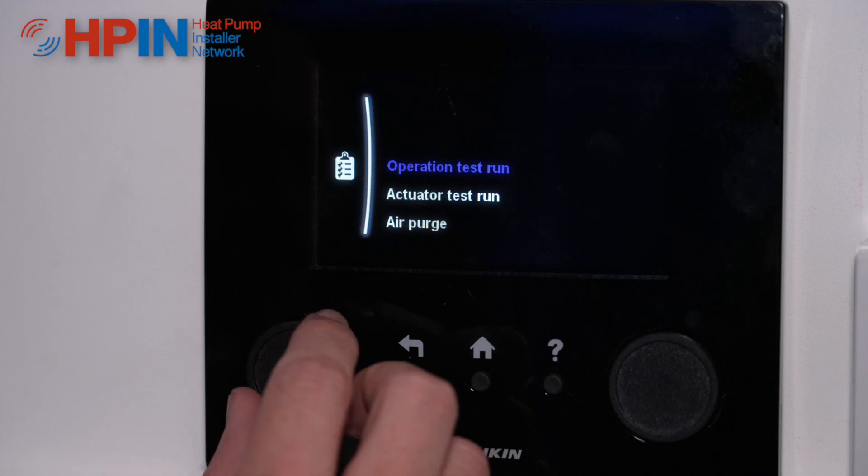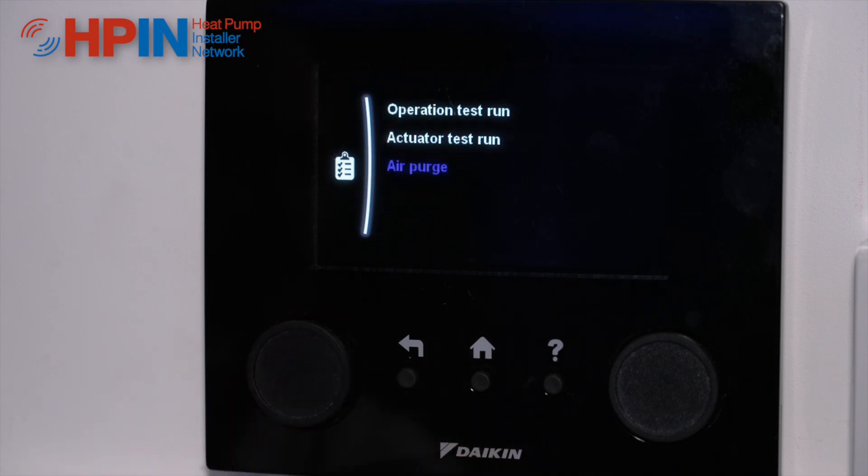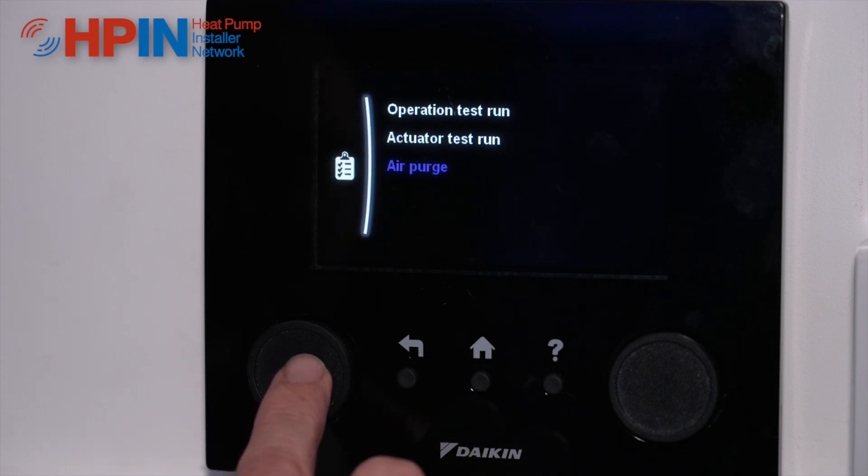We've got the operation test run, actuator test runs, and the air purge. The air purge is really great for commissioning to get rid of all that air that's in the system. So we're going to make sure all our automatic air vents are open and we can start an air purge.